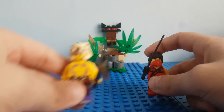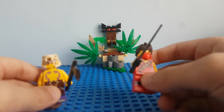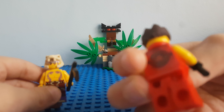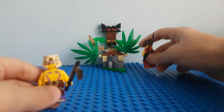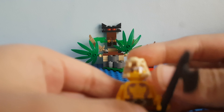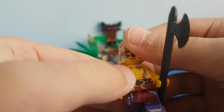We have Tournament Kai and Kray. Kai has his fire logo on the back and a black katana. Kray has a little scratch on his lip and he has two snakes on his chest.